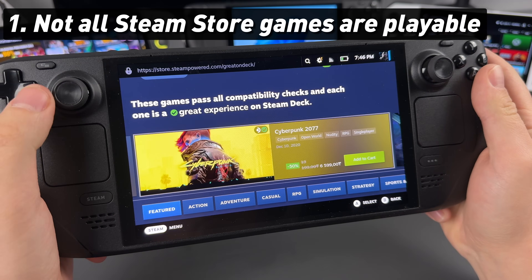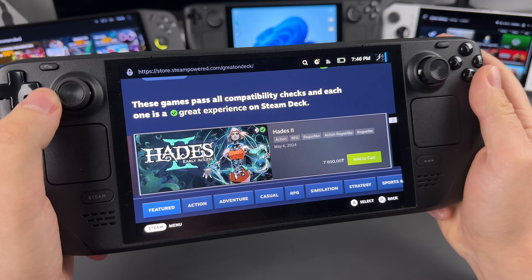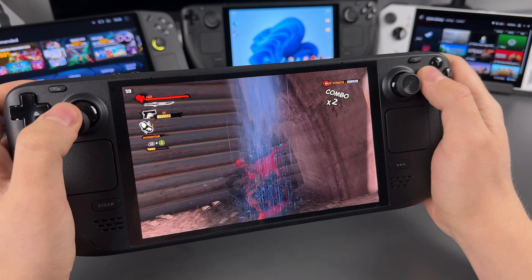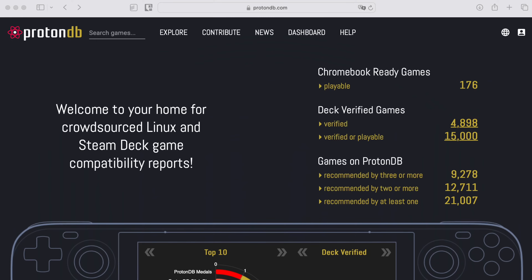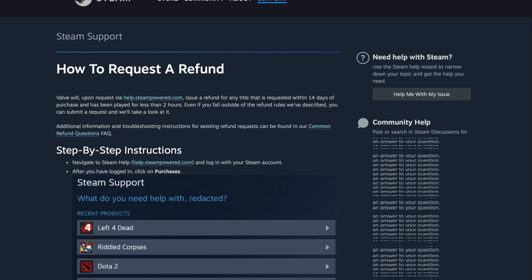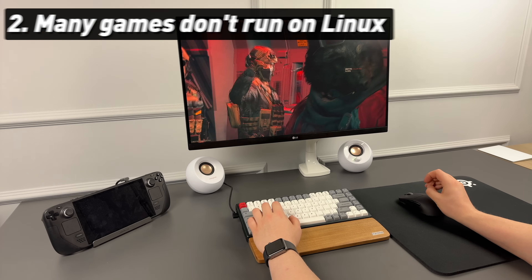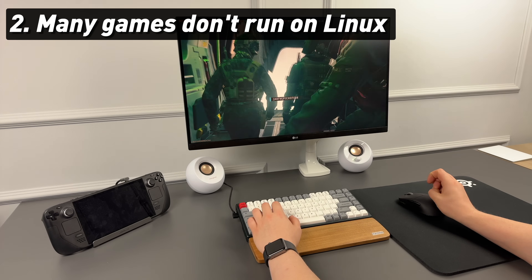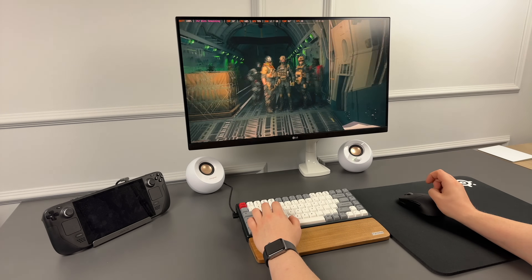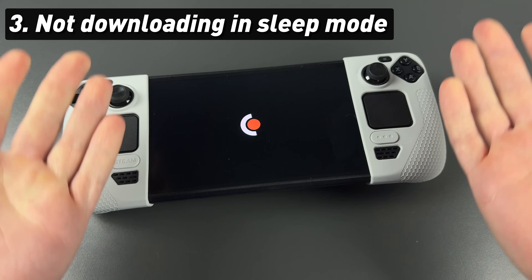Not every game in the Steam Store is playable, and compatibility badges mean nothing — sometimes verified games have awful performance and many games labeled unsupported run just fine. Thankfully, we have the ProtonDB website, and Valve has an amazing refund policy with which you can return any game if you play it less than two hours. Because it's a Linux-based console, many games with built-in anti-cheat like Fortnite or Call of Duty will not run on SteamOS. And Steam Deck cannot download games while in sleep mode.